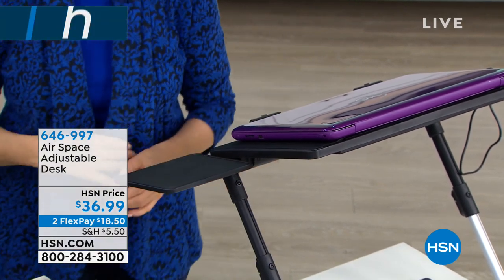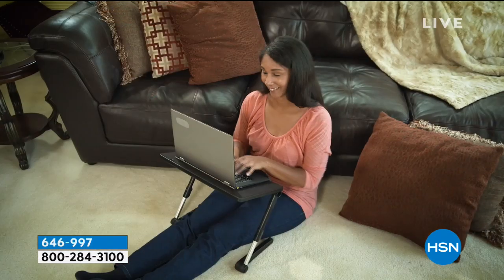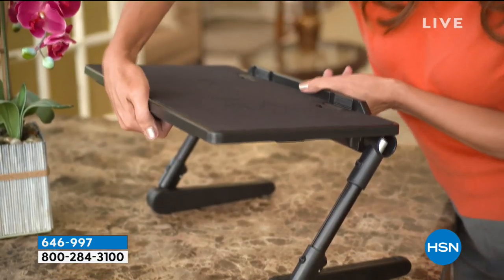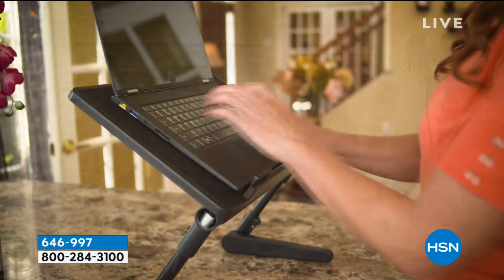When we first had this, I was looking at it and I was talking to my husband about it, and I said I have this Airspace desk and it allows you to stand up. And he said, oh, this gentleman that I work with has that. He loves it. He's been telling everybody about it. It was five hundred dollars.